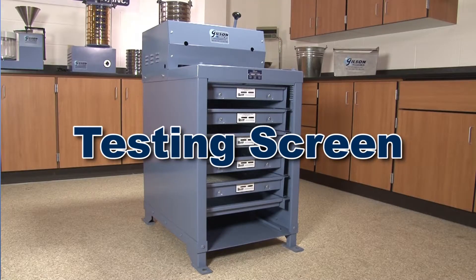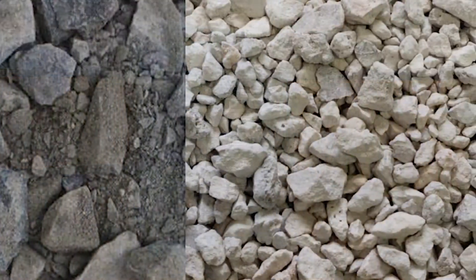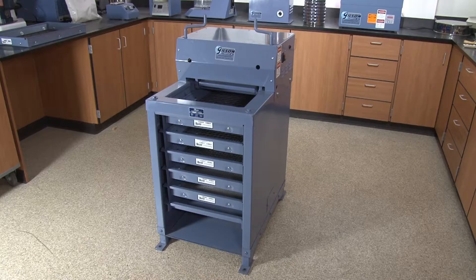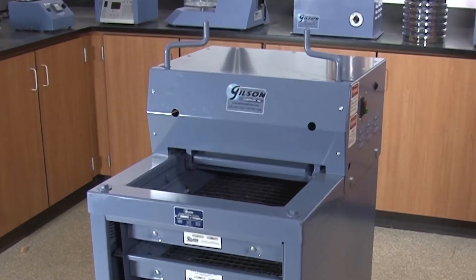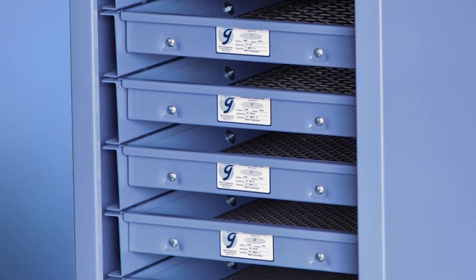The Gilson Testing Screen is ideal for particle size determinations on large samples of aggregate, slag, pores, and other coarse materials. Each Testing Screen has an enclosed drive mechanism for enhanced worker protection, and Gilson offers models that can accommodate up to seven screen trays.